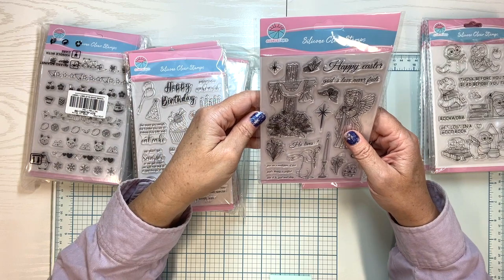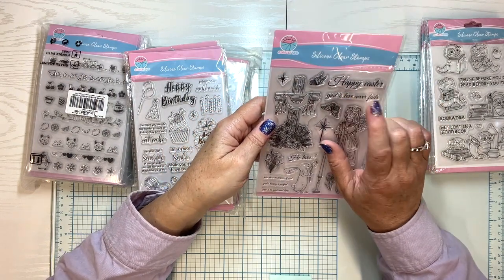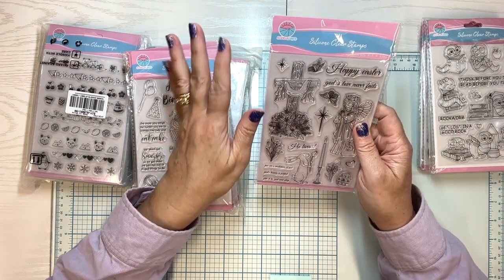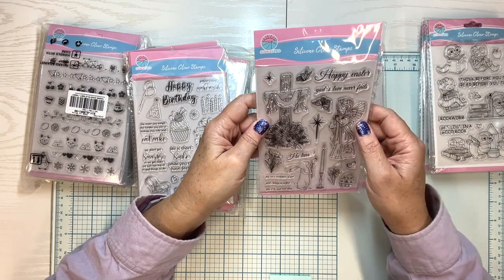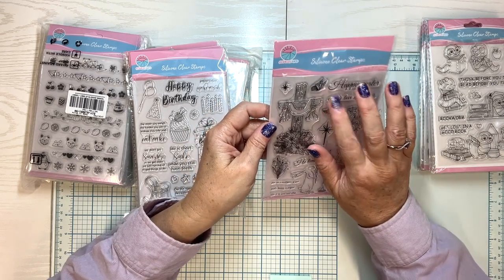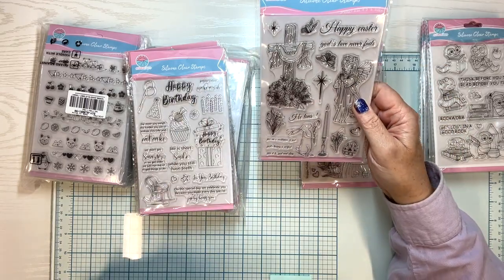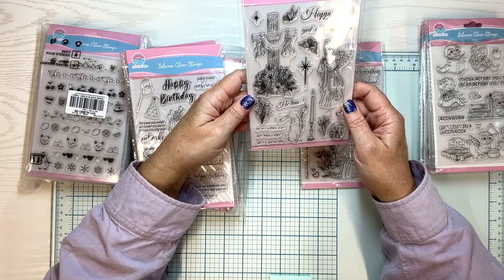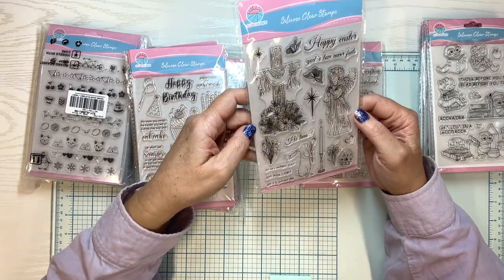This one's Happy Easter. God's love never fails. Now the only thing is, of course, in English, God is always capitalized, and these were made in China. So you might need to not use that part — it's just a lost in translation thing, I think.